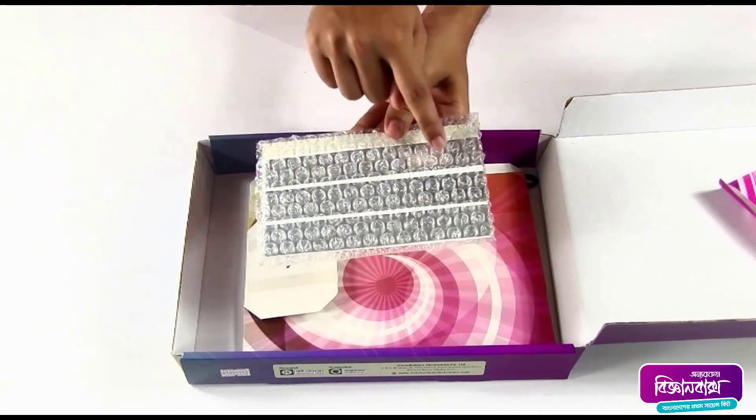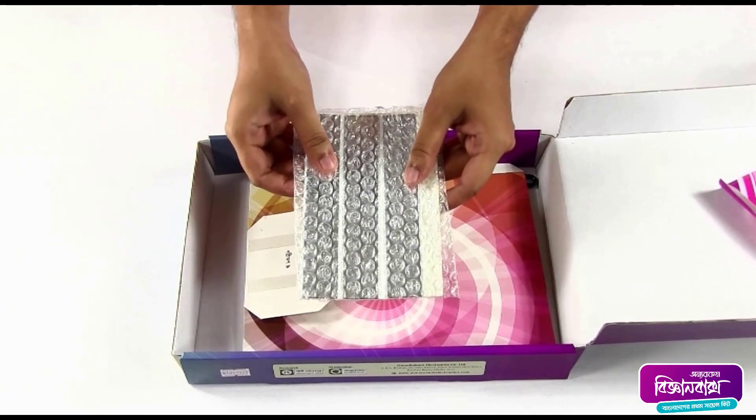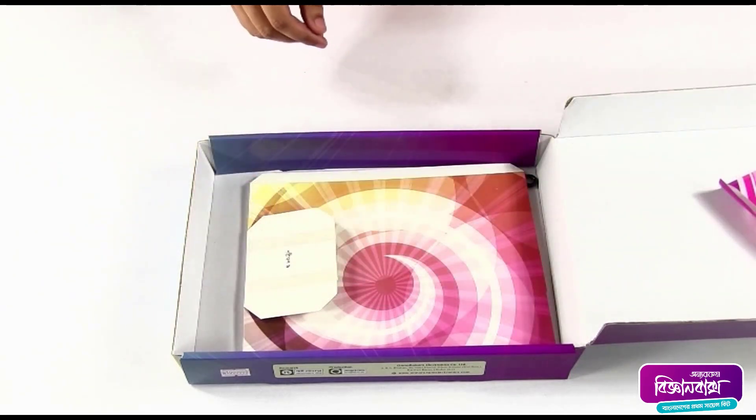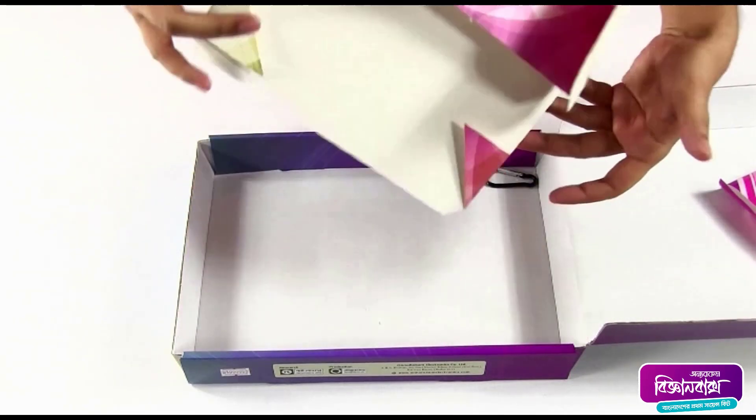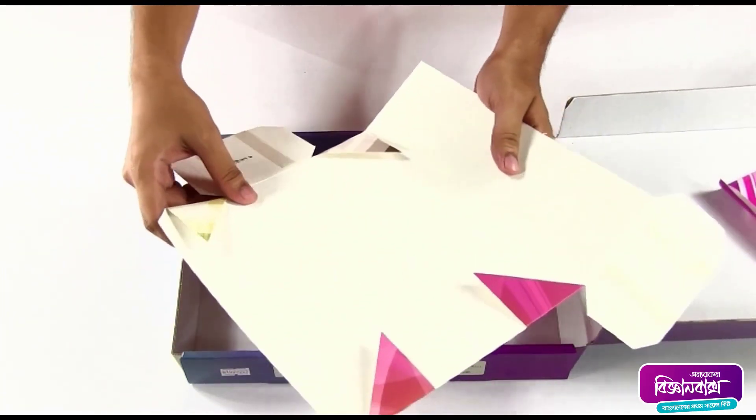Here is a paper with three plane mirrors attached to it — we're going to need this to make a kaleidoscope. Finally, this piece of paper we're going to fold and make into a periscope.